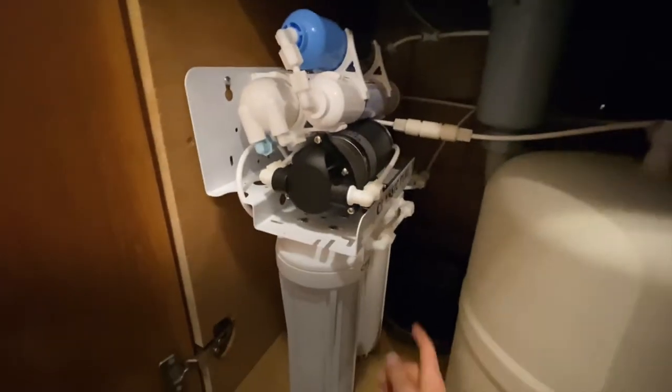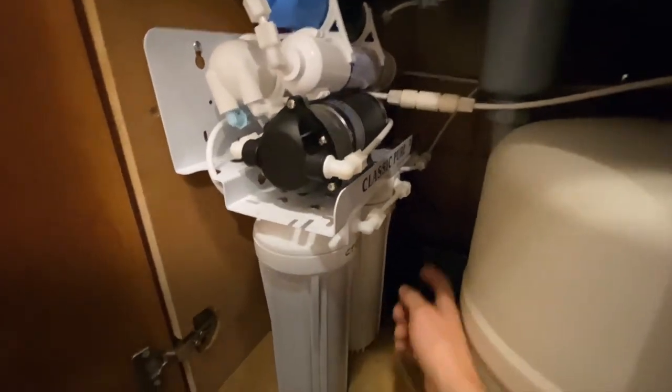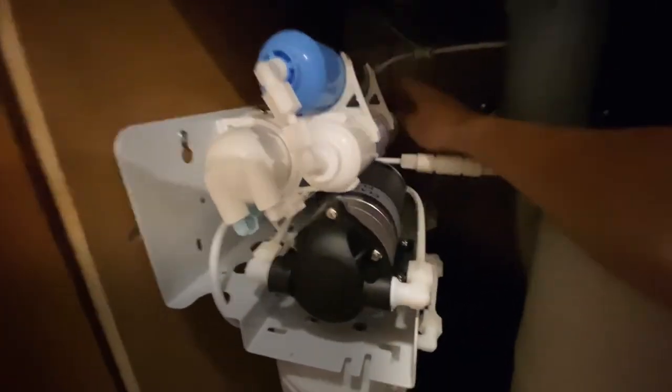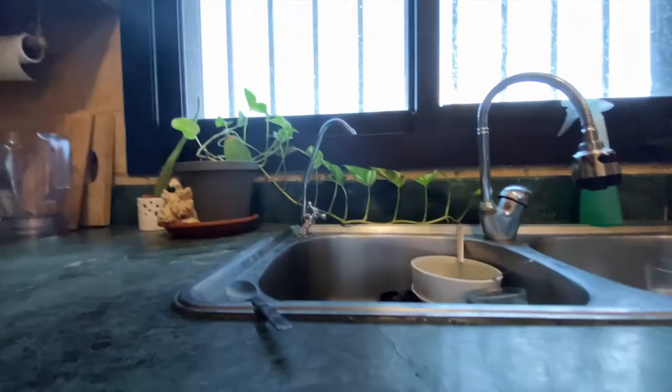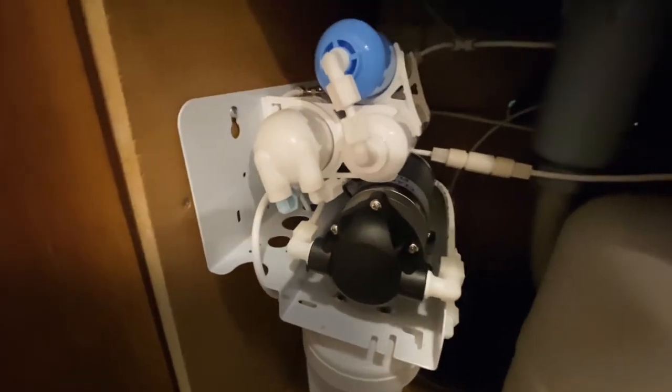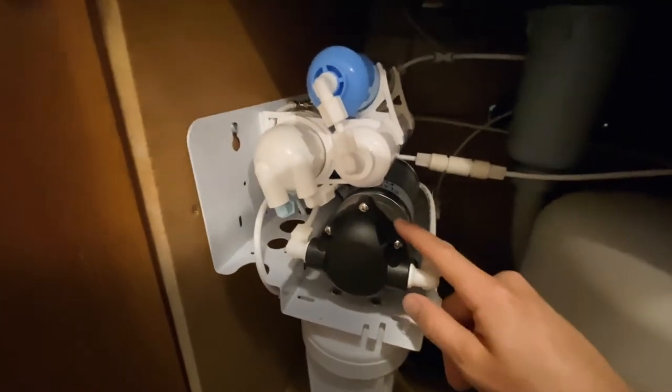We've got a water filtering system from city water here — it's a six-step system. Water comes in, and when it goes out it hits this T-valve, and it goes up to the freshwater sink tap water. And then it goes out the other side back to the mini-fridge. But the star of the show, which makes the whole kegerator system work, is this pump.